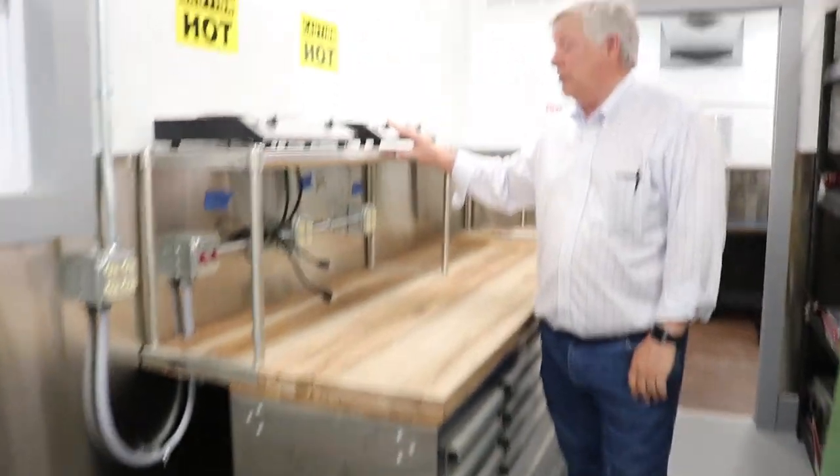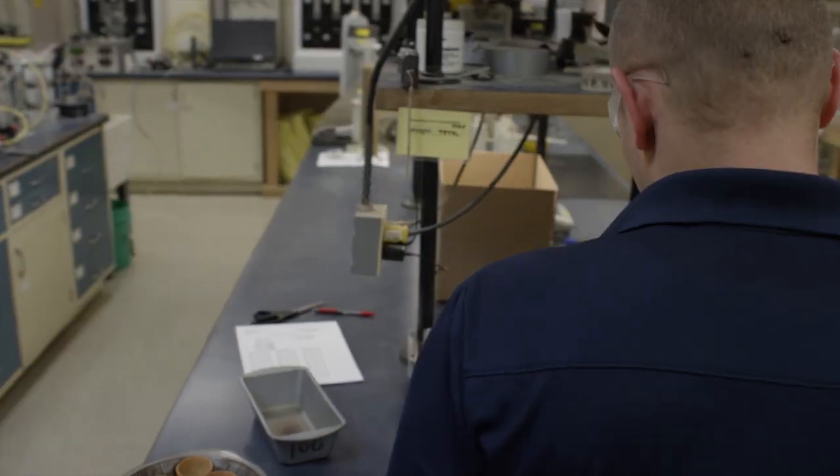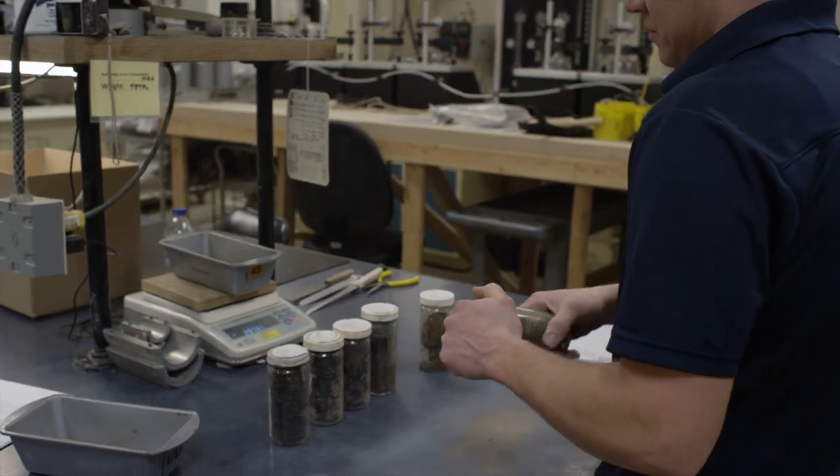These are where we burn off the soil samples for moisture contents. This is the workbench, and on this bench — though they're all stored away — there are usually balances for measuring samples.